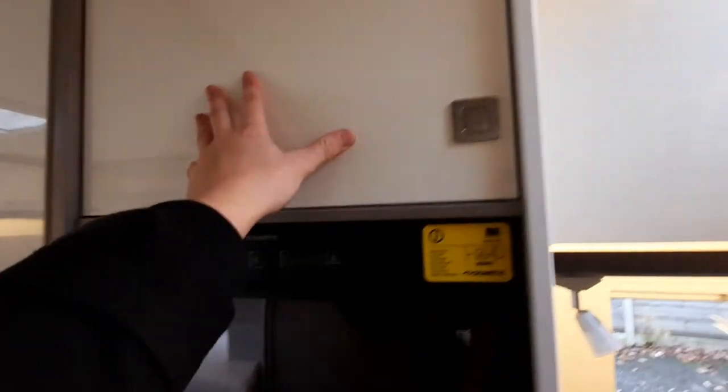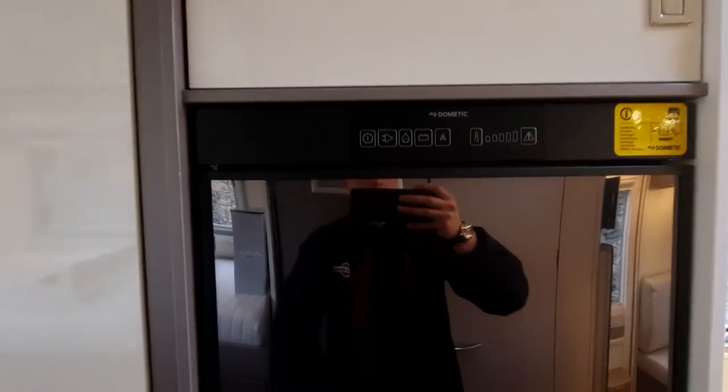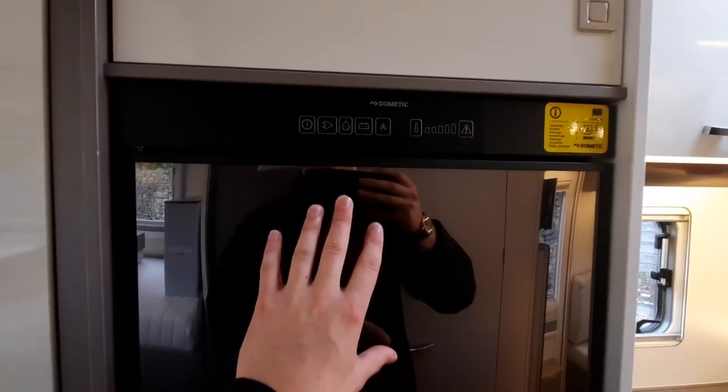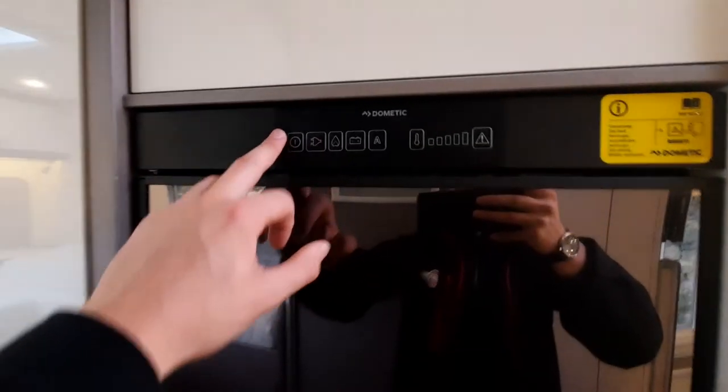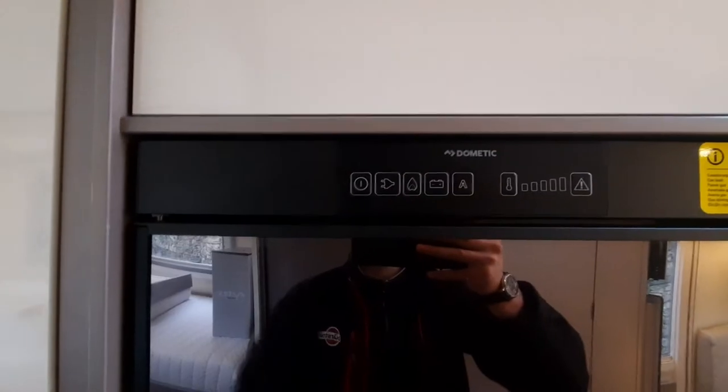Moving on, there's a cupboard up here and then your fridge. As I mentioned outside, put frozen things in the freezer section and cool things in the fridge — it does a very good job at maintaining temperature. To operate, simply click this button to turn everything on.